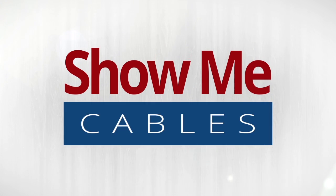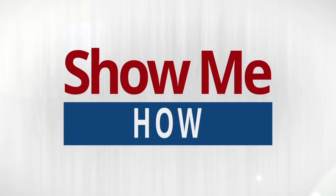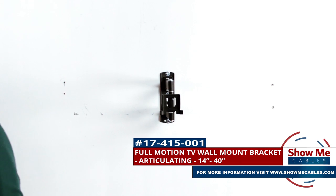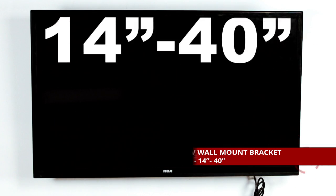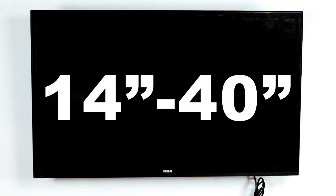Hello and welcome to Show Me Cables. Today we're going to show you how to install a TV mount. This is the Full Motion Articulating TV Wall Mount Bracket. It is designed for TVs between 14 and 40 inches and can support up to 55 pounds.